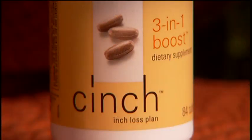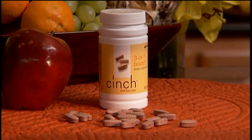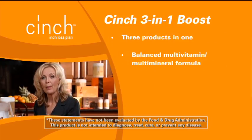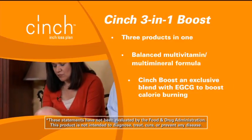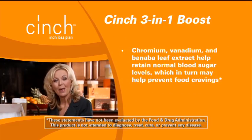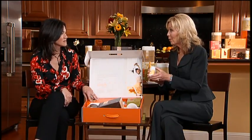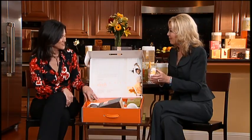The final product is our 3-in-1 Boost — three products in one. Number one, it's vitamins and minerals to complement what's already in the meal replacement shakes. We also have our Cinch Boost, a proprietary blend that includes primarily green tea catechins — EGCG — which are clinically proven to help support metabolism. And then we have a blend of chromium and banana leaf extract which can help you maintain normal blood sugar levels. The combination is really powerful to pull the program together. You take one with each meal — three times a day. You can take them all at once, but we recommend spreading them out over the course of the day for the best results.